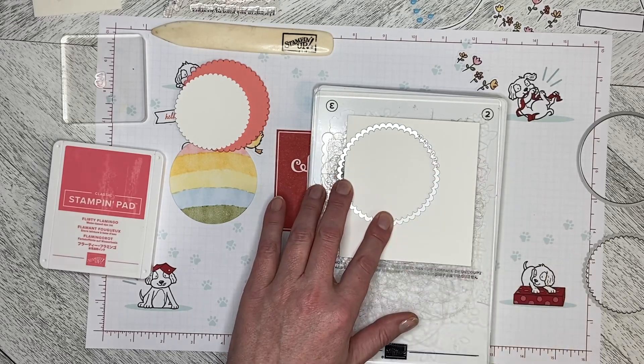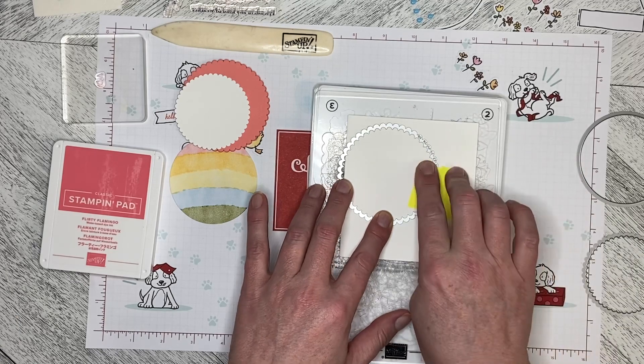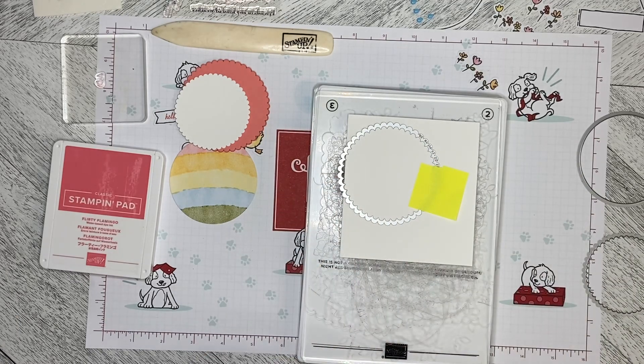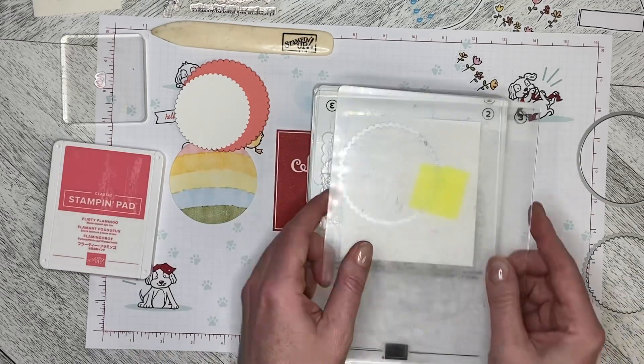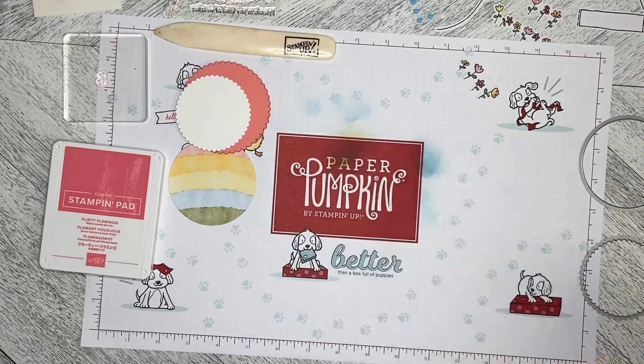I'm just going to put that down there, grab a sticky note, and attach that down. Then we can sandwich it up and run it through the machine — and you'll see you can make yourself a card that way. Because it's two layers of cardstock, I'm going to run it back and forth a couple of times just to make sure that it cuts all the way through.